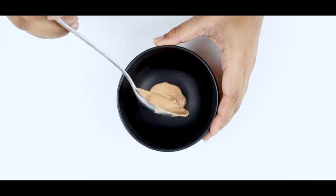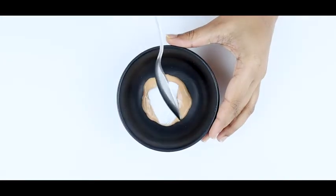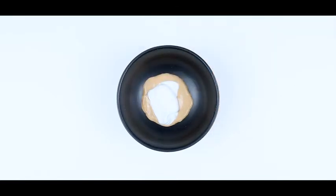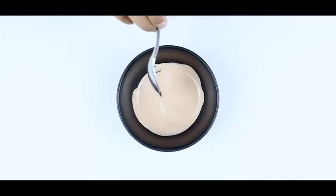In a bowl, add 1 tbsp of foundation and mix it with an equal amount of moisturizer. Adjust it according to your skin tone by adding more foundation if it looks too light. Keep adjusting until you find your skin tone match and apply when required.